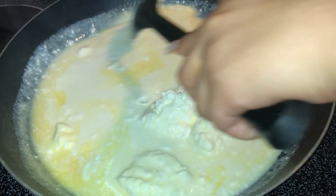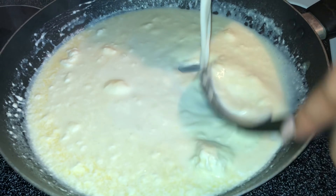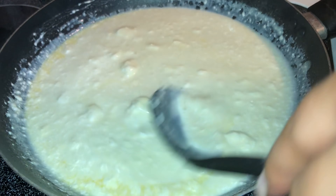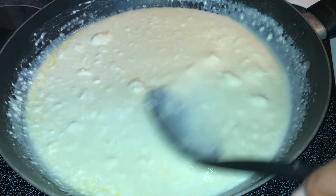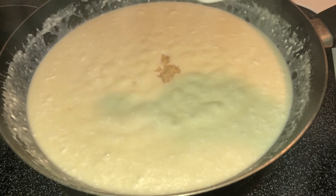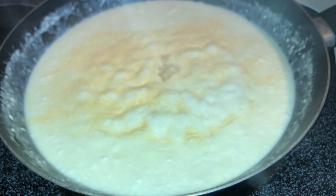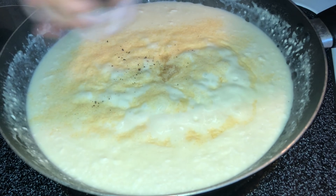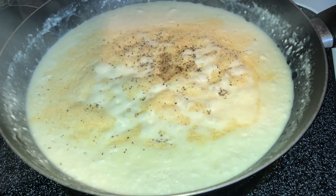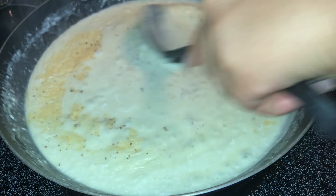I'd guesstimate that was about a quarter cup of cream cheese. Take your big spoon, get a big scoop, and mix it around — you'll see it starting to melt. I added a bit more milk to reach that cup and a half total. Once everything is pretty much melted down, add your seasonings: a teaspoon of minced garlic, a teaspoon of garlic powder, and salt and pepper to taste.